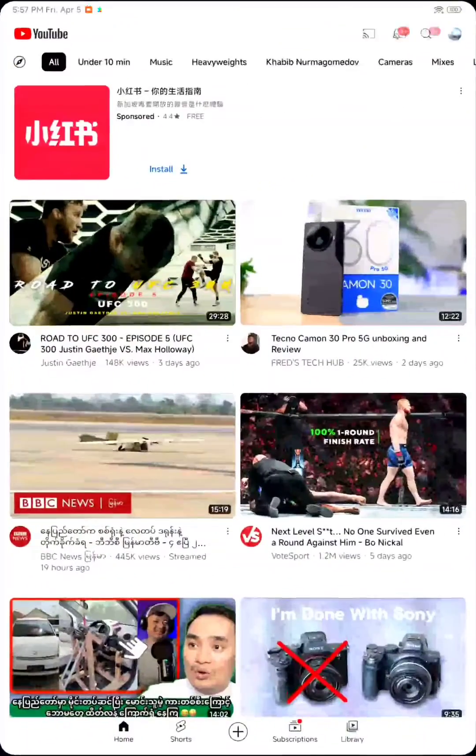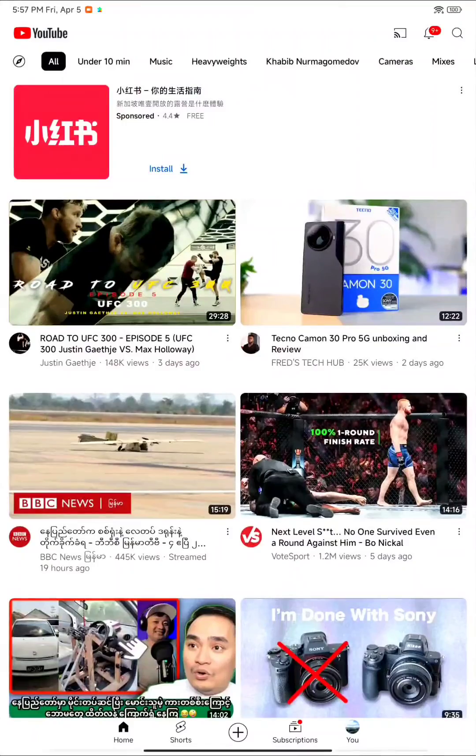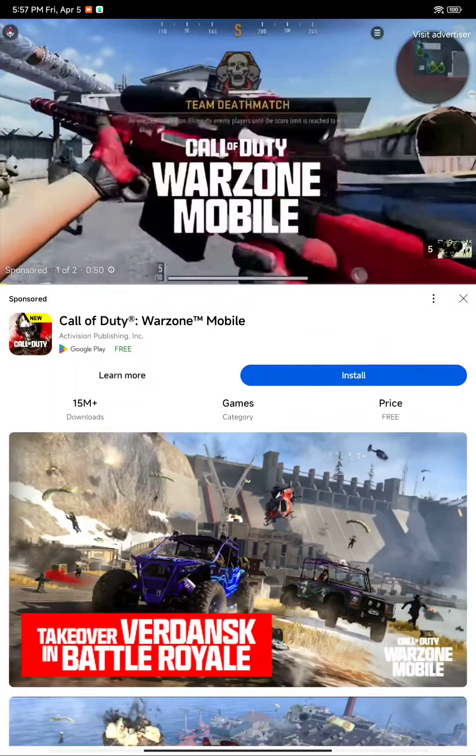And YouTube — I think everybody wants the YouTube app. It's working fine as well. Thank you.